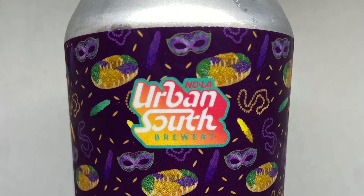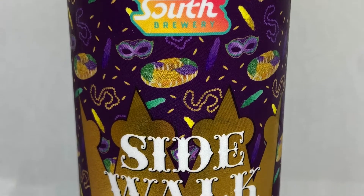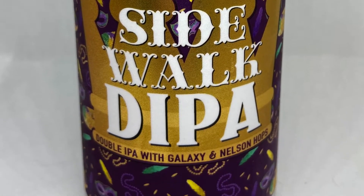Sitting in front of me is Sidewalk Double IPA from Urban South — 7.8% ABV. It's going to be hazy. It's got Galaxy and Nelson hops. Galaxy is known for passion fruit; Nelson is going to give you more resiny flavors and aromas. It's heavily dry hopped, which is how that haze happens — there's a chemistry lesson there we're probably not going to get into this afternoon.